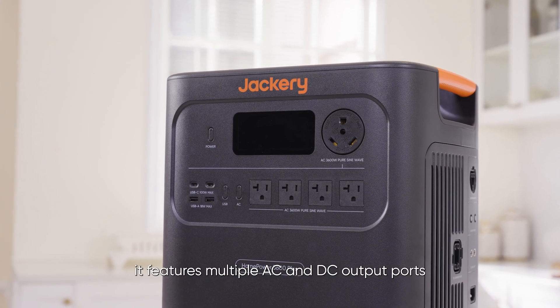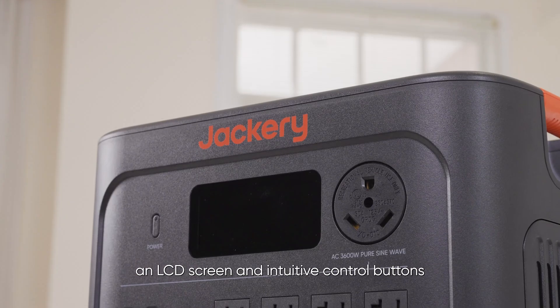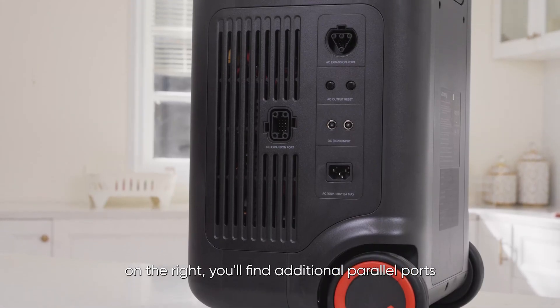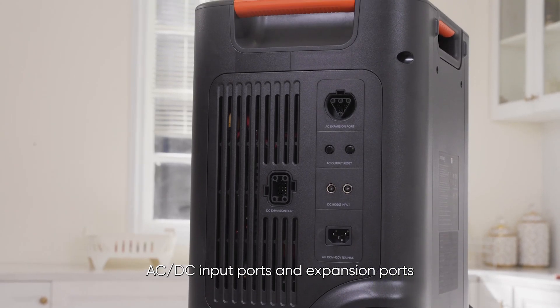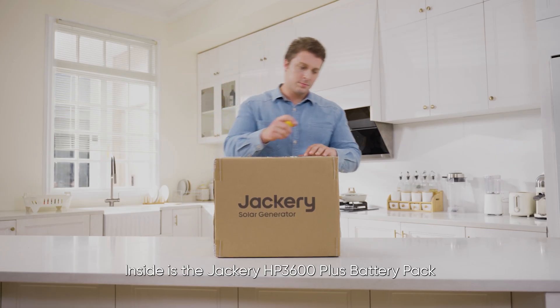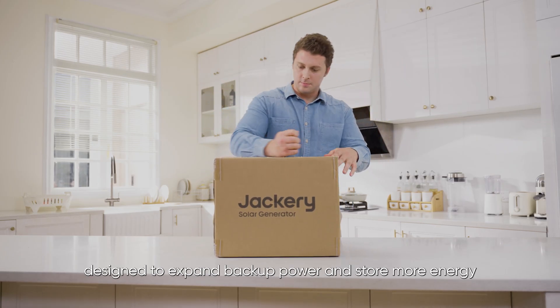On the front, it features multiple AC and DC output ports, an LCD screen, and intuitive control buttons. On the right, you'll find additional parallel ports, AC-DC input ports, and expansion ports. Inside is the Jackery HP 3600 Plus battery pack, designed to expand backup power and store more energy.